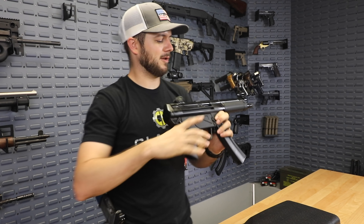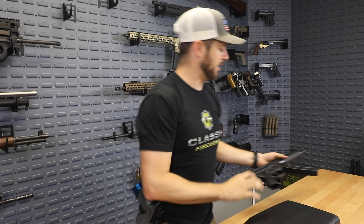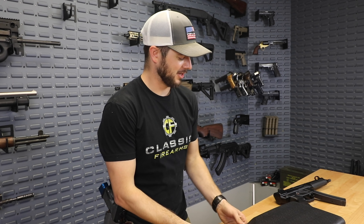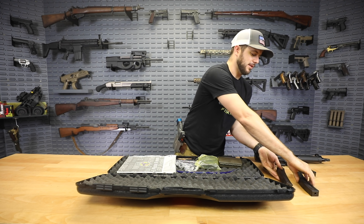Next best thing, other than it being an MP5 clone — three 30-round mags that are included with it. You can't complain about that when manufacturers want to give you more than just one mag. So there's your two extra mags in the case — a whole lot of fun there.